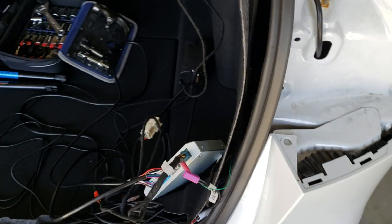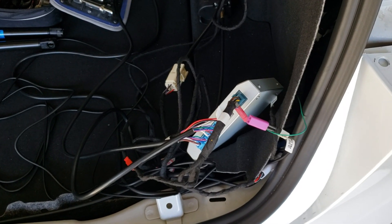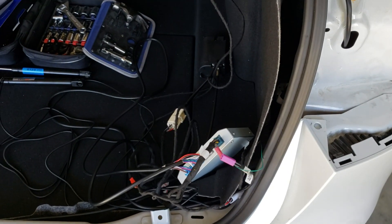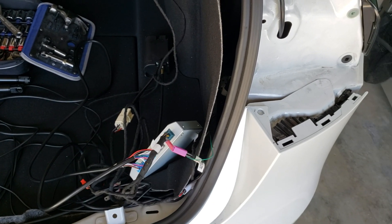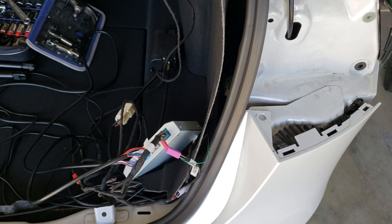I don't normally make videos but I watched the Tesla Raj video and he installed the self-closing opening trunk on the Model 3, so I thought I could do that too. I'm about done and wanted to do a quick video on how I ran my wires.